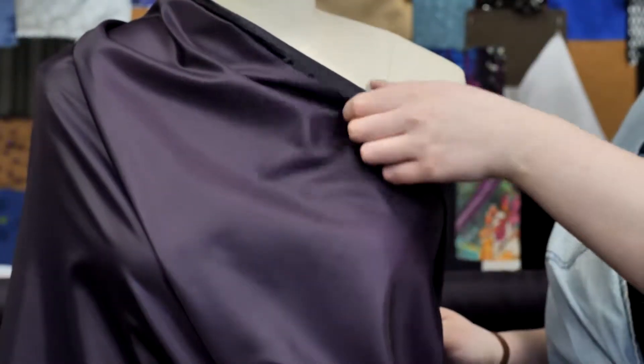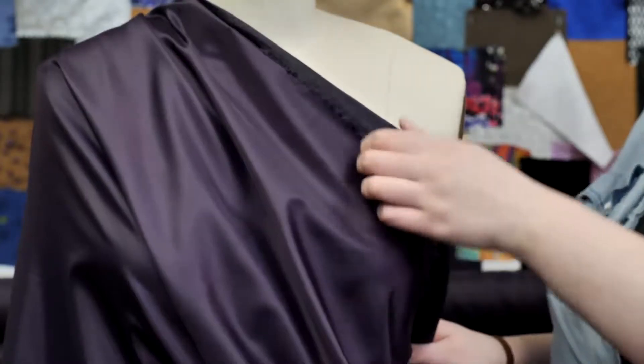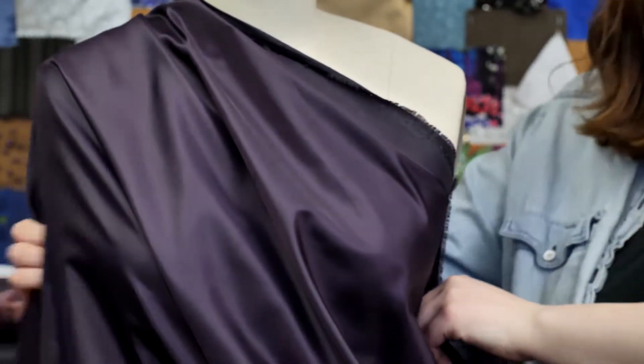I love the color of this lining. I would love to use this to line the Juniper Skirt on Mood Society — perfect for a classic look.